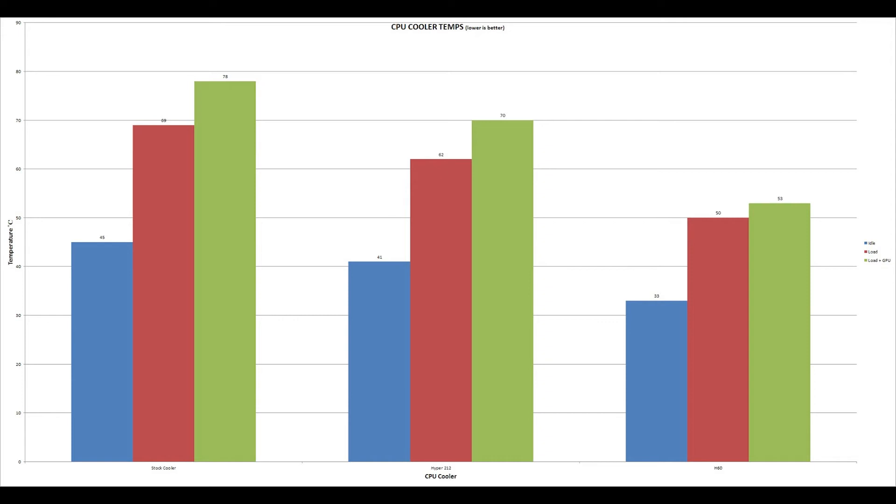Secondly, we have the Hyper 212, with idle temps of around 41 degrees Celsius and load temps of 62 degrees. With the GPU, the temperature rose to roughly 70 degrees, which is 8 degrees cooler than the stock cooler, and also under the thermal recommended limit for this CPU of 72 degrees.